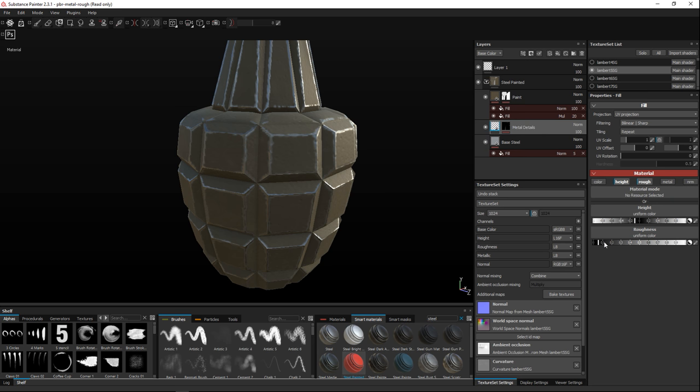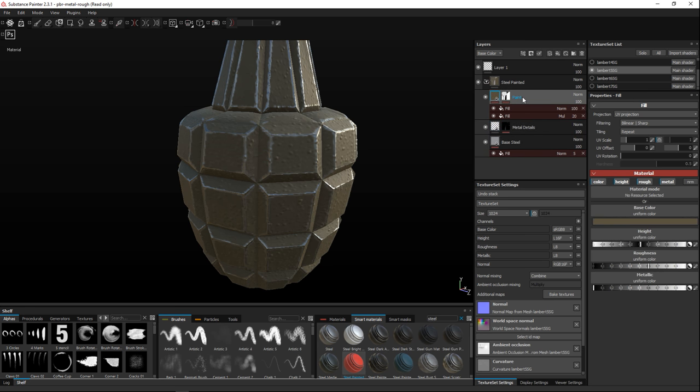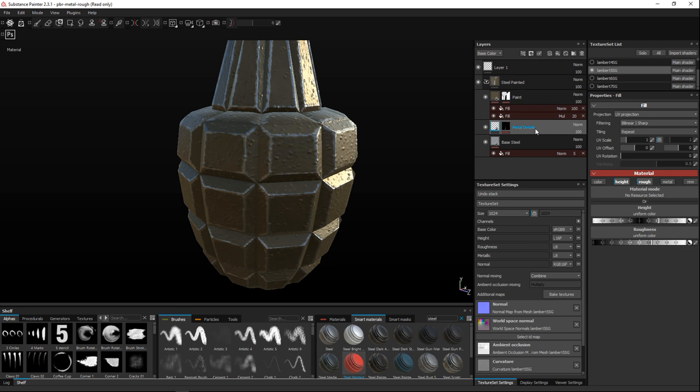Now we can tweak a couple of things. Let's look at Metal Details and increase the roughness, and check the overall height. We don't have much metallic value at all, and I'm thinking about whether that's what I want. Bring that down a little bit and you can see the look changes quite a bit. Just playing with some settings — the bumps and details change as I adjust. Not unhappy with this.